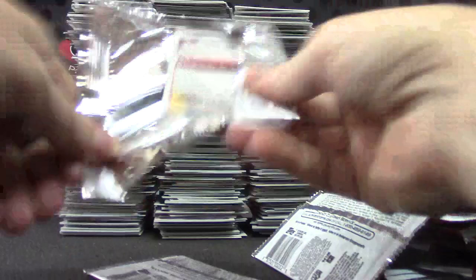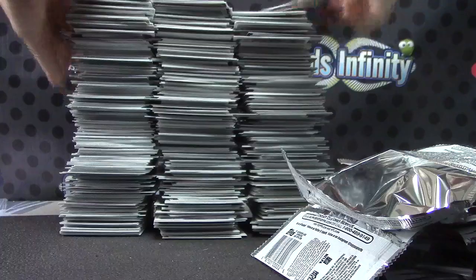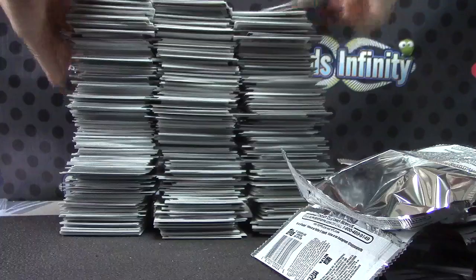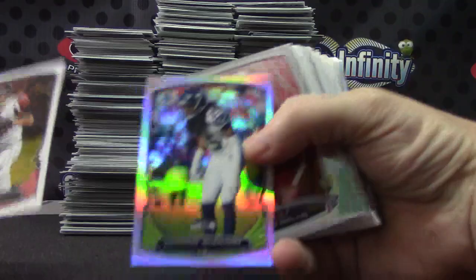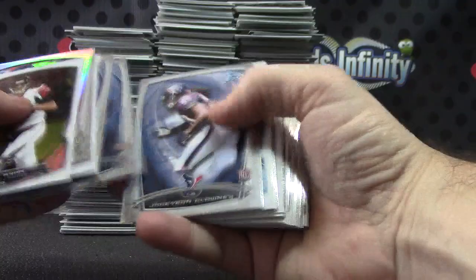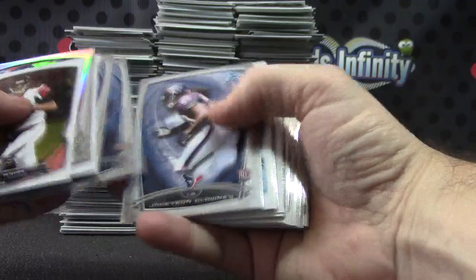Two packs left. Alright. And bing — there it is. Here we go guys, Bowman Chrome case number 2. Richard Sherman refractor. Teddy Bridgewater mini refractor. Jimmy Garoppolo. Odell Beckham die cut. Refractor of Mike Davis.